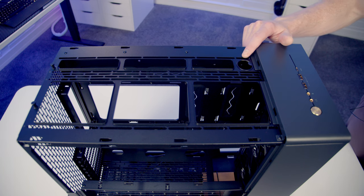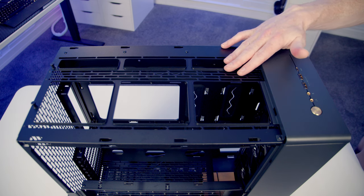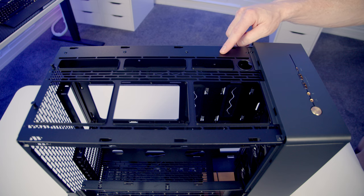If you're planning on building a custom loop, you'll be pleased to see a fill port on the top. In terms of fan and radiator mounting options at the top, you can fit up to three 120mm fans, two 140mm fans, or two 180mm fans. For radiator support, it's up to a 360mm or 280mm radiator at the top.